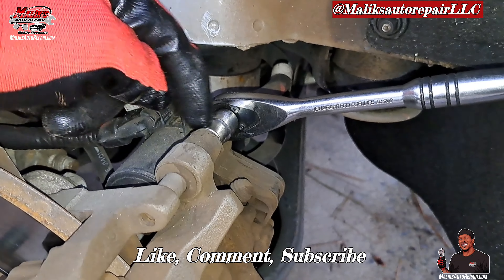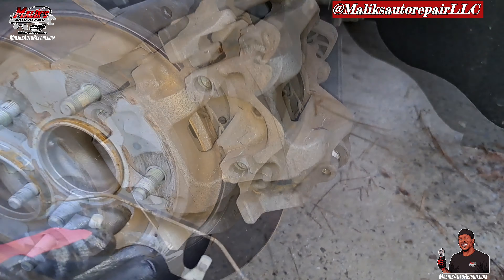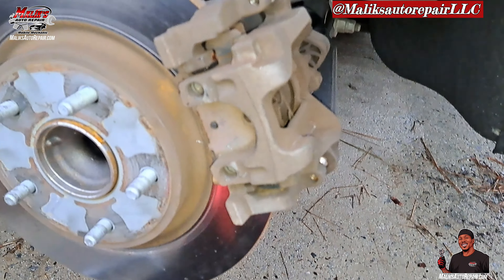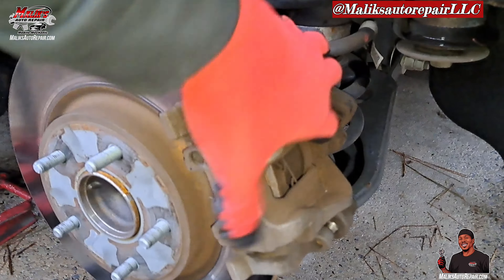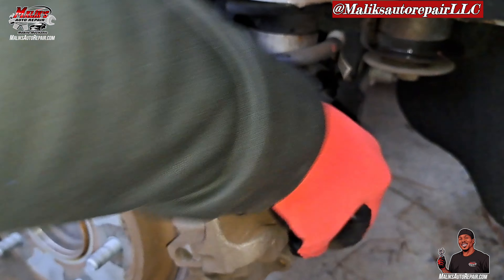T45 — loosen those up, righty tighty lefty loosey, and pop that off. Be careful because it will pop, snap off and hit you in the face.